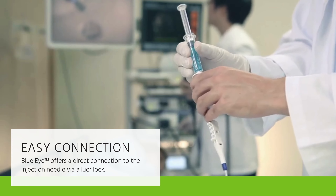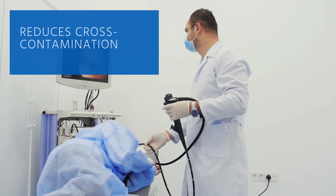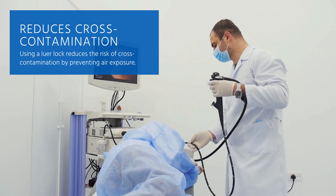Unlike other ampoule products, BlueEye offers a direct connection to the injection needle via a lure lock. By using a lure lock, BlueEye reduces the risk of cross-contamination by preventing air exposure.